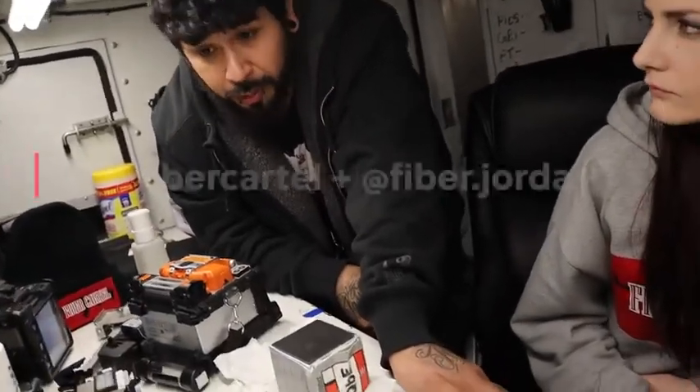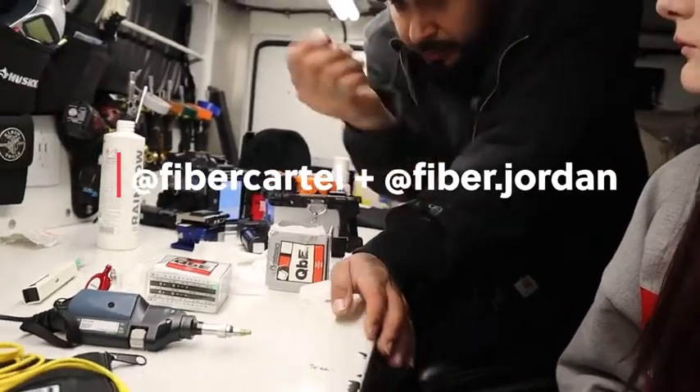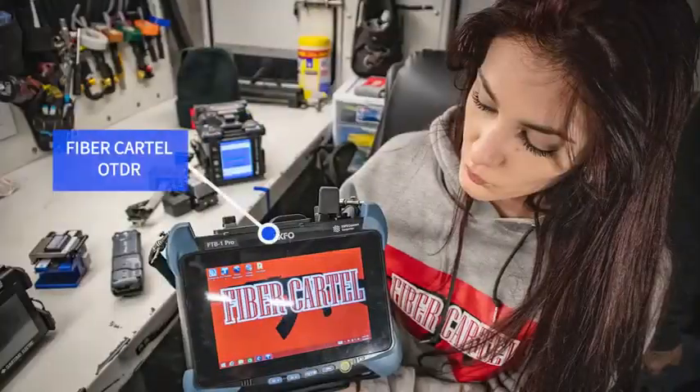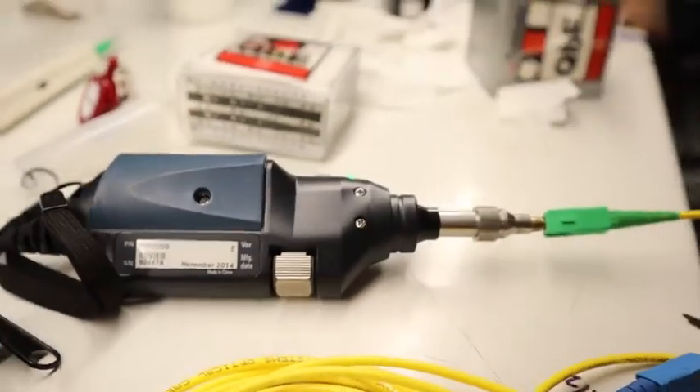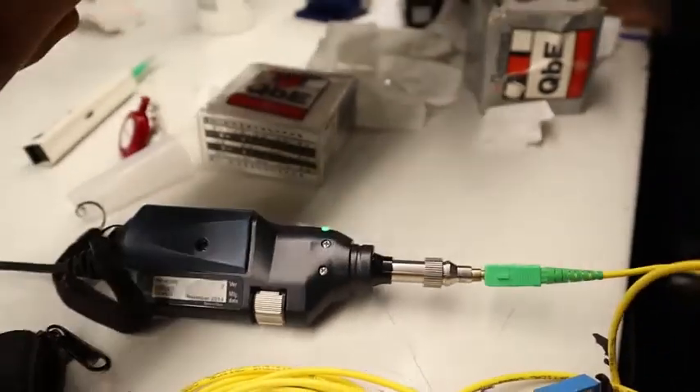Going on in that area, they'll show you too. If it's broken, it would basically look like that. What is this thing called? This is a scope, and that's a launch square.